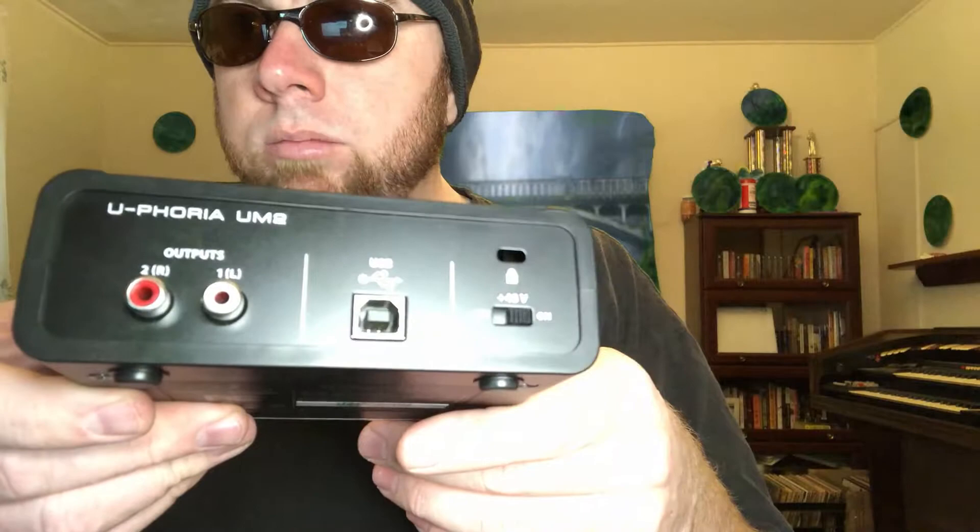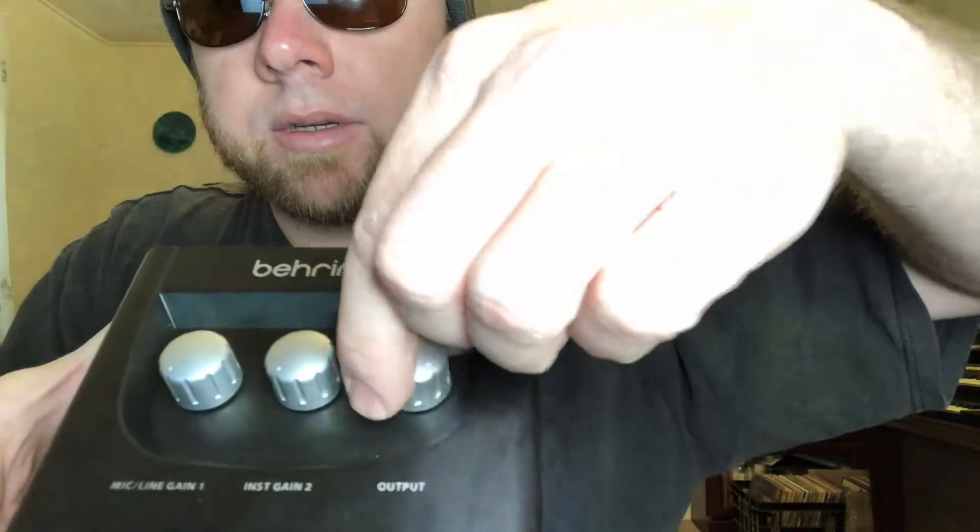The instrument input works for guitar, bass — I actually use my Yamaha keyboard through it as well. Then of course there's a headphone jack, your RCA outputs, and on the top for your inputs, it has gain controls and of course the overall output volume. For my purposes, creating a very inexpensive album, it does a fantastic job.